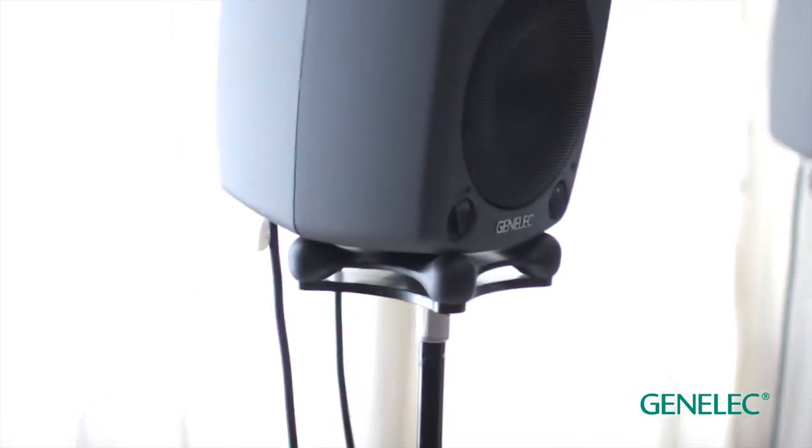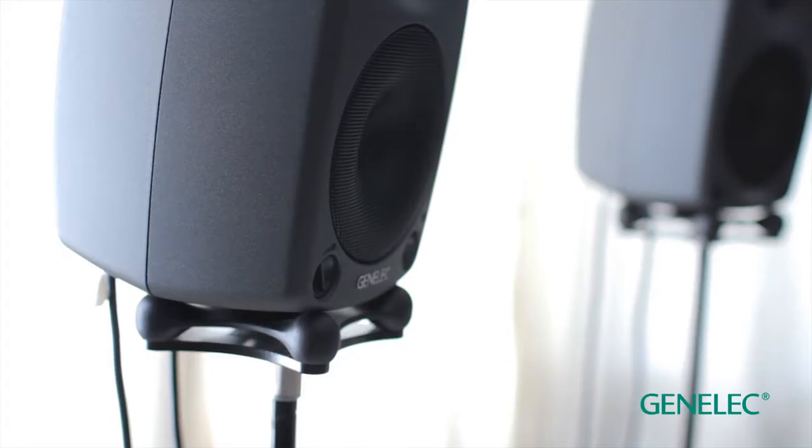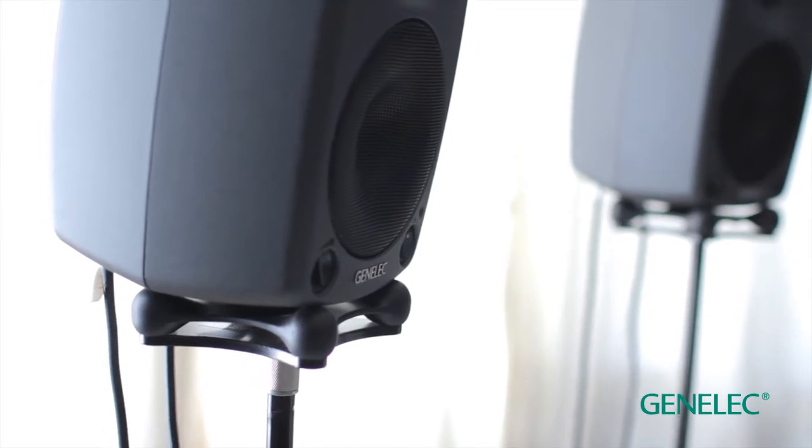Loudspeakers spray sound into a room, and that's pretty straightforward, but the room and the loudspeaker is a true marriage, and they work together. There are a lot of things that the room does to the loudspeaker response, which are good and sometimes not so good. We have to often calibrate the loudspeaker into the room to make sure that we get the best performance, as it's not an anechoic chamber.